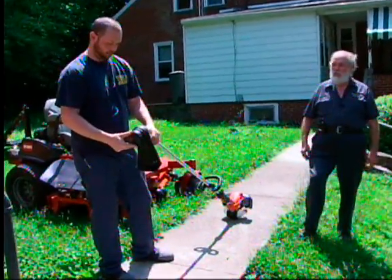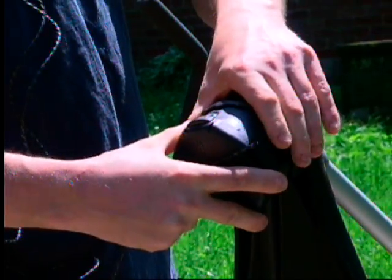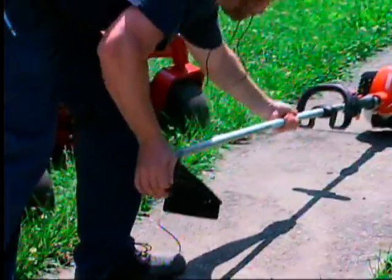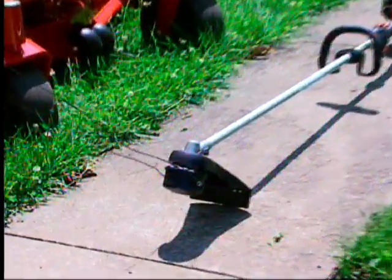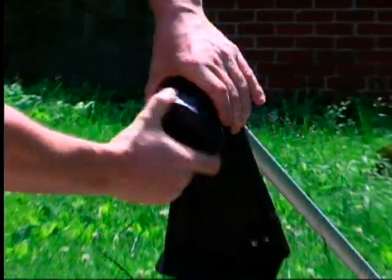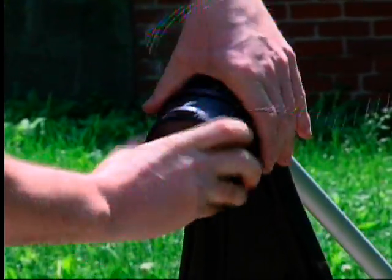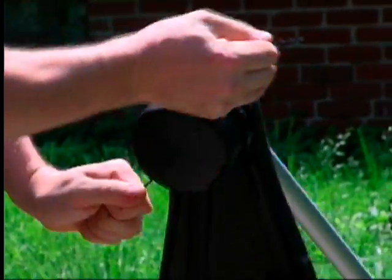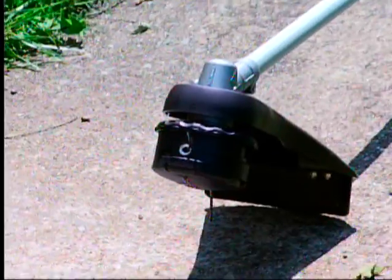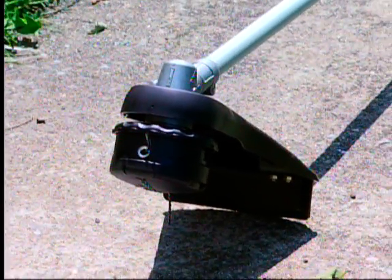We have a product on the ECHO head that's really helpful for re-spooling trimmer line — we call it the Speed Feed. Gary's going to demonstrate: he takes 10 feet of line, shoves it through, evens it out, then sets the trimmer down and starts turning the head. That wraps the line back in without taking the head all apart, making it much easier for the consumer. Instead of disassembling the whole trimmer and losing the spring and components, it's simple. Some heads can be adapted to other trimmers too — we've retrofitted it on other brand trimmers.